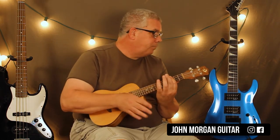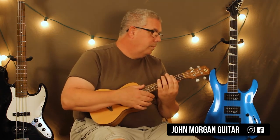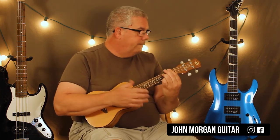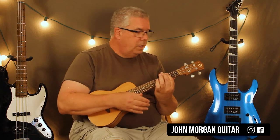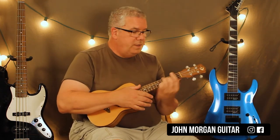Let me play through it: C minor 7, F minor 7, C minor 7, A flat 7, G7, C minor 7. And then you can just repeat.